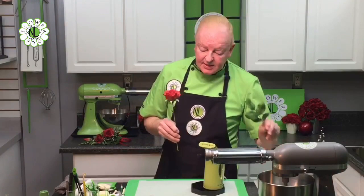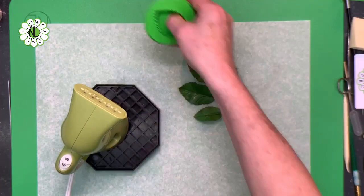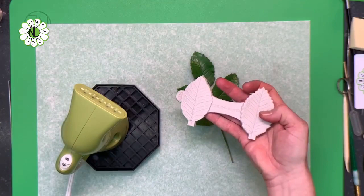I've already pre-made some rose leaves. I've used moss green, a little bit of forest green, and a little bit of red accent, made with my Flower Pro leaf cutters and Flower Pro veiner. You can watch the video on making rose leaves using those two products. And then the baby's breath - I've got that ready as well.